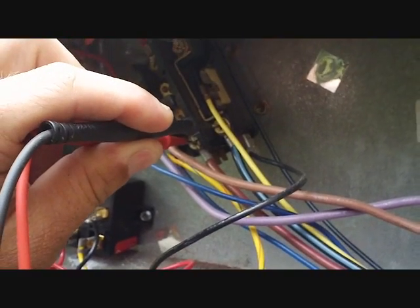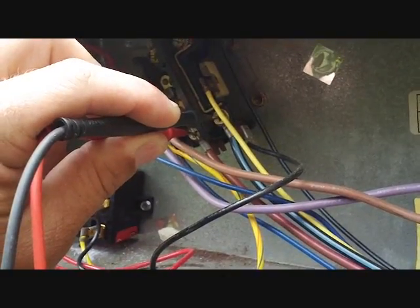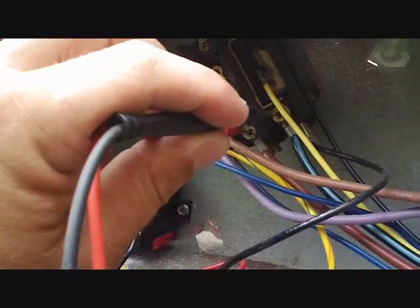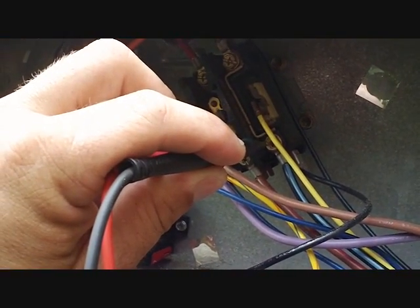First of all, we're going to check the voltage on the contactor to make sure the power is cut off. It is, but I always double check out of habit — because I don't want to die and I don't want to be the grounding point for this unit.